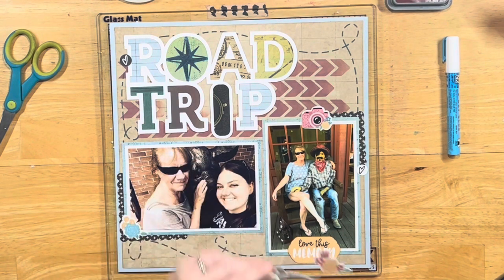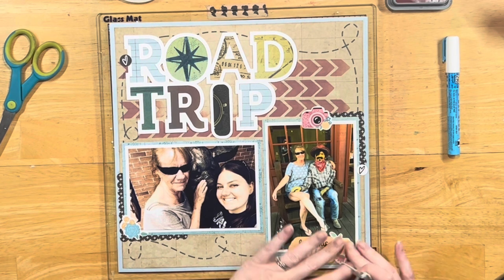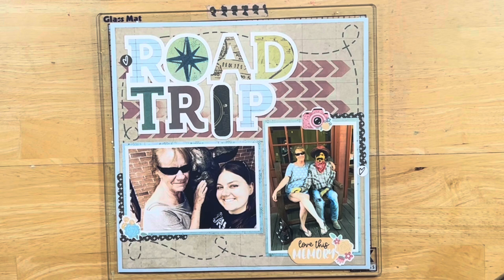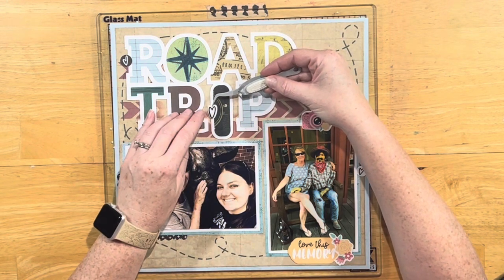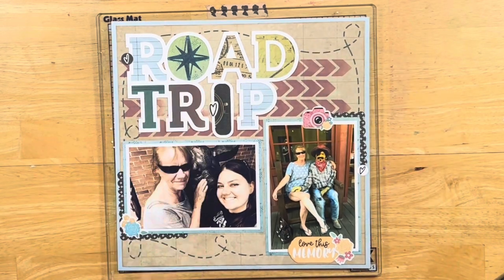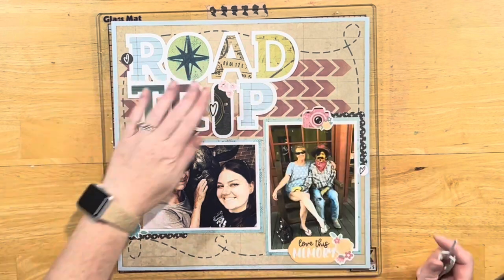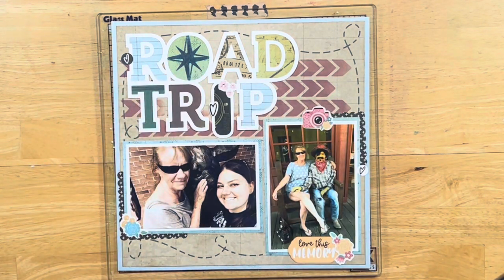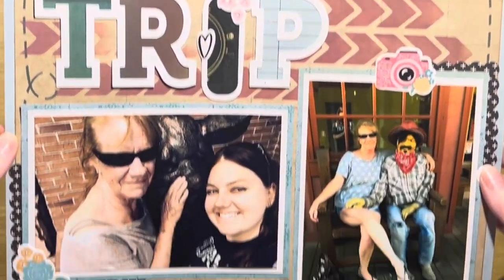Make sure you check out all of the wonderful ladies in the description below and see how they are scrap lifting Tara this week, as well as check out Tara's channel — she does amazing layouts. I just love her layouts and her channel. Go hang out over there, watch some videos, and wish her a happy birthday. And thank you to everyone that's liked and subscribed to my channel — I really appreciate it. If you haven't yet, go ahead and hit those buttons.